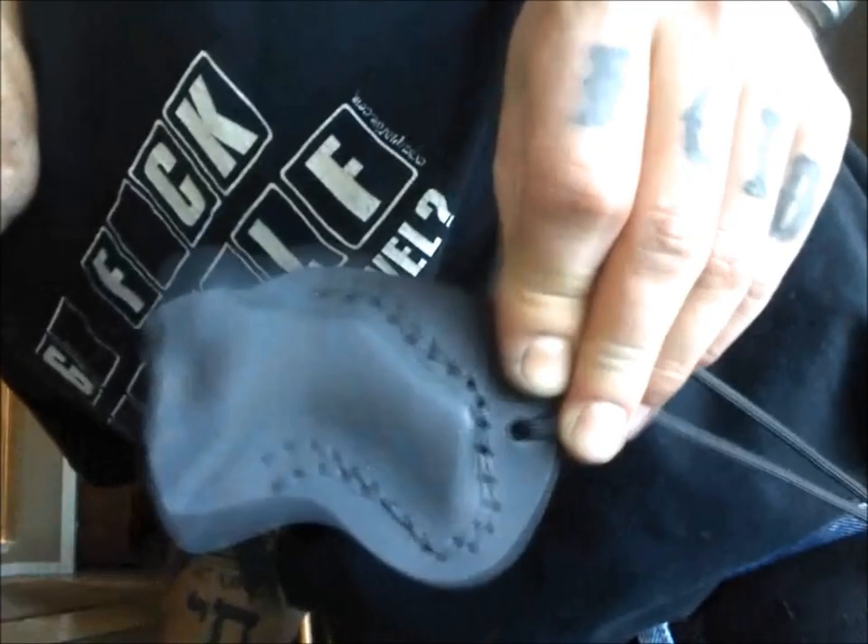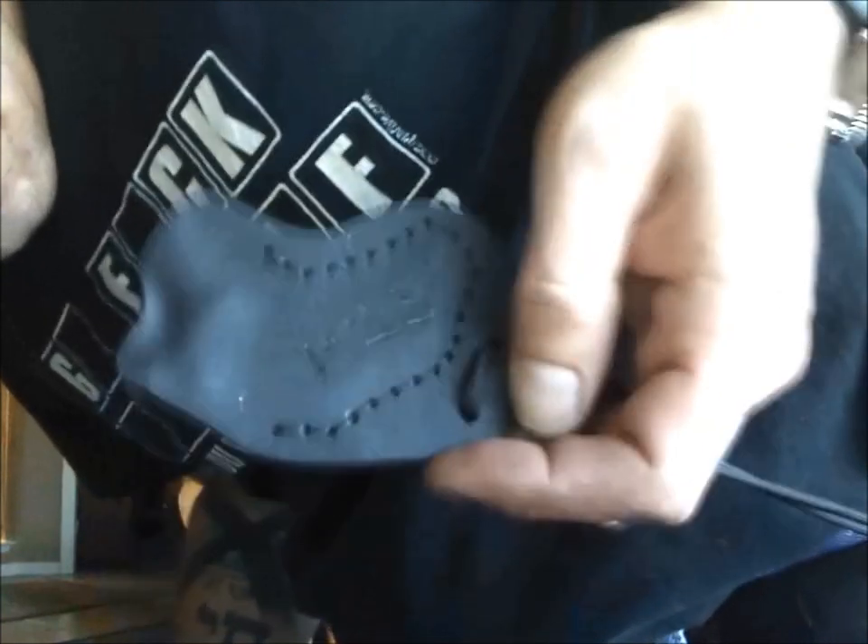Here is the Kydex for it. I've got it on a static line tether. This is all hand sewn and hand stitched — I didn't want to use rivets in order to preserve its non-metallic and non-magnetic state.